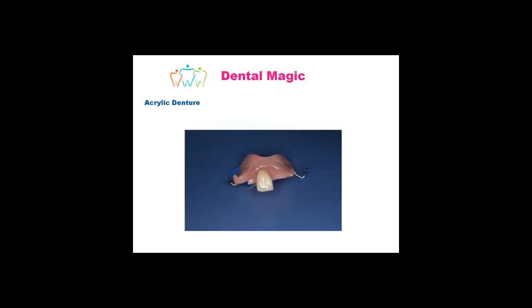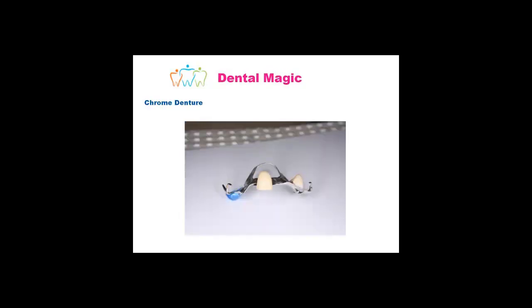One of the other options you have available to you is something which is removable. It comes in the form of an acrylic denture, which is like this, or a metal denture. The advantages of an acrylic denture are that it is easier to repair and it's a lot cheaper. However, although you pay more for a metal denture, they are so much more comfortable in your mouth — you can see how thin this is compared to the other one.